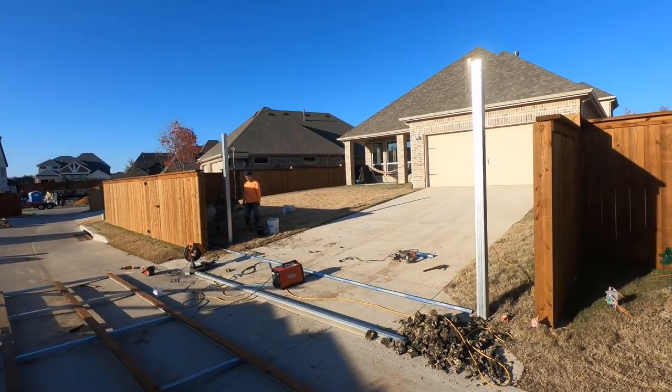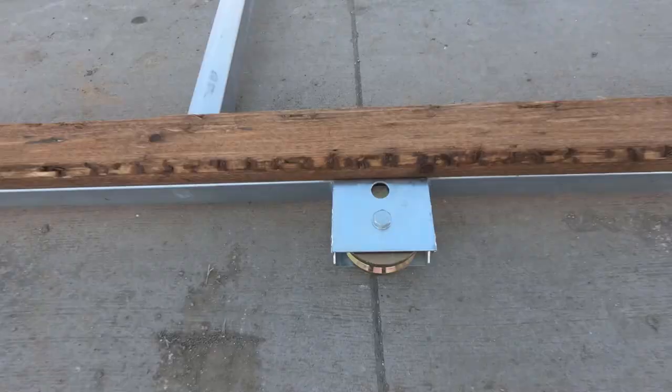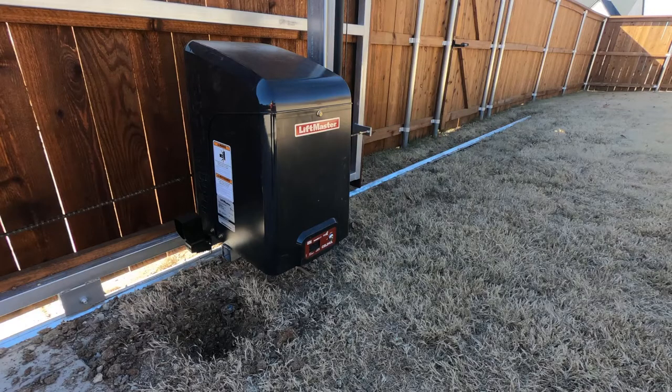2x4 rough cedar boards are attached for the pickets. This heavy duty gate rolls on these massive steel wheels just like a railroad on the v-track. Here is the heart and soul of this installation.